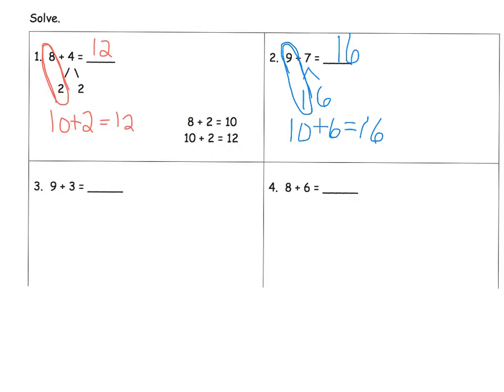Let's keep practicing. Here's my 9, right here is my 9. I'm going to bump that up to a 10. So that means I'm going to decompose the 3 to a 1 and a 2, because 1 plus 2 is 3. So now 9 plus 1 gives us 10, plus 2 left over, which is equal to 12.